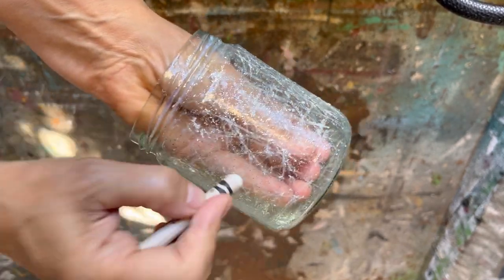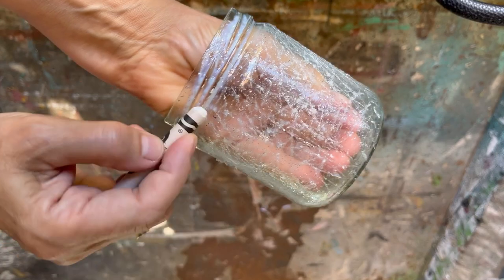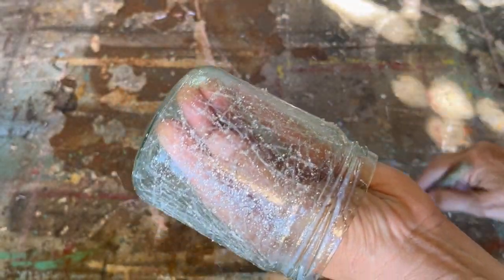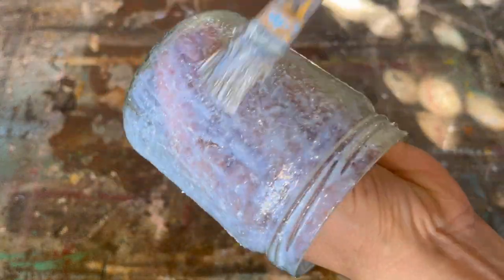I like to do two or three layers of this crackle technique — it makes it look more authentic and more like real crackled glass. We apply our last coat of polyacrylic sealer with the sparkle in it, tap it on for that stippled effect, then put it outside in the sun and let it dry completely.